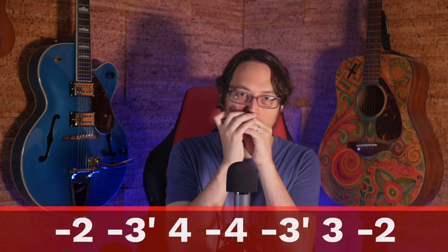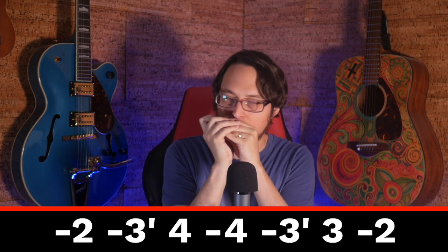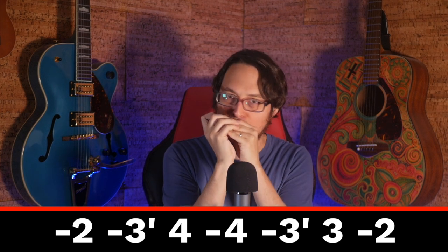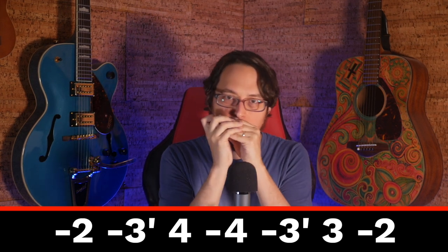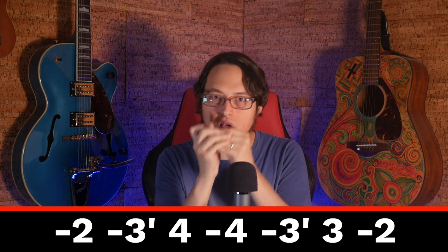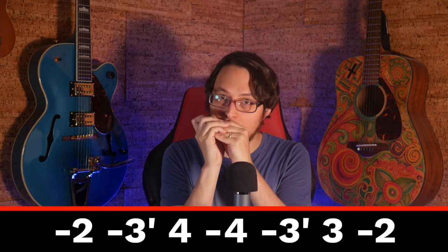For number three: you can make new parts by repeating a groove or the rhythm, but not the notes. Let's say you're playing this riff. We start out with two draw, three half-step draw bend, four blow, four draw, three half-step draw bend, three blow, two draw.